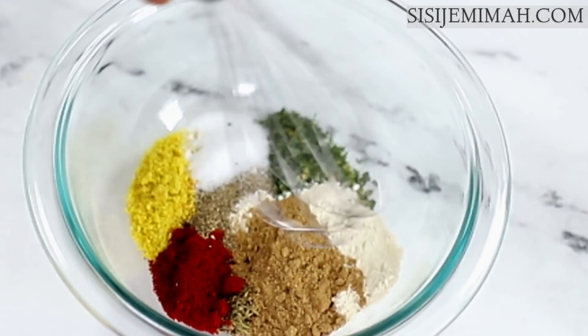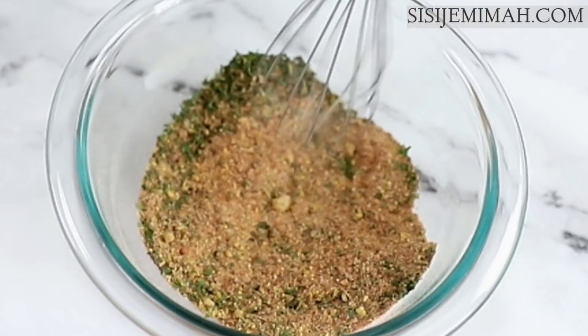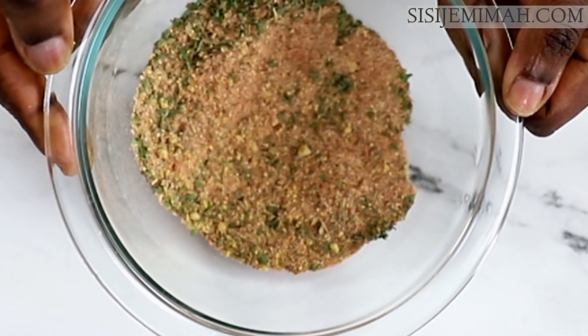I'll proceed to mix the blend thoroughly. You don't have to use the exact same seasonings I use here — you can mix and match, use whatever you've got, or use your own special blend.